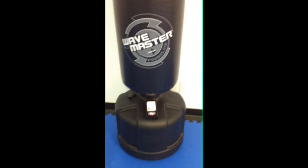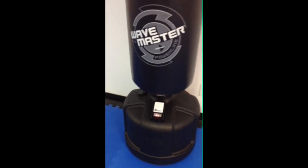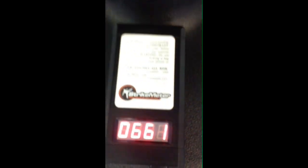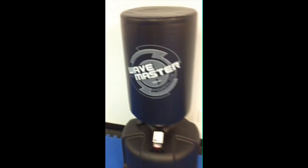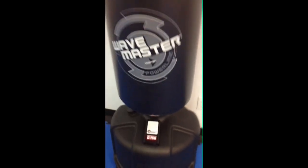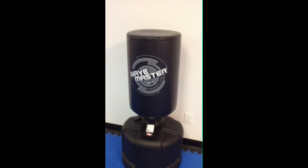You can perform any type of strike on the Century Brand Wavemaster Bag that you can safely perform just as you are using the bag in any other way. You can do hand strikes, elbows, knees, kicks, jumping, spinning — you name it. Just make sure that you're striking the portion of the bag that is directly above the STRIKEMETER unit, not the side or the back of the bag.